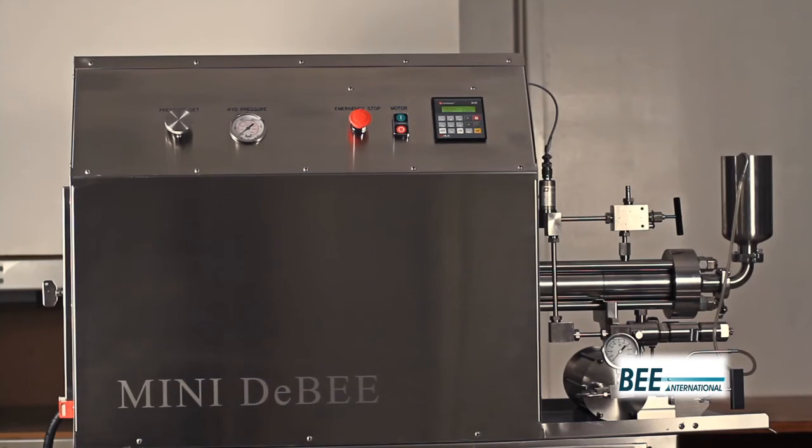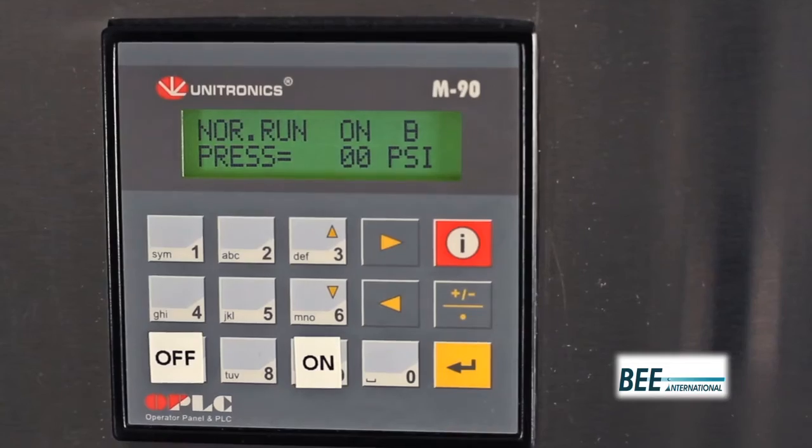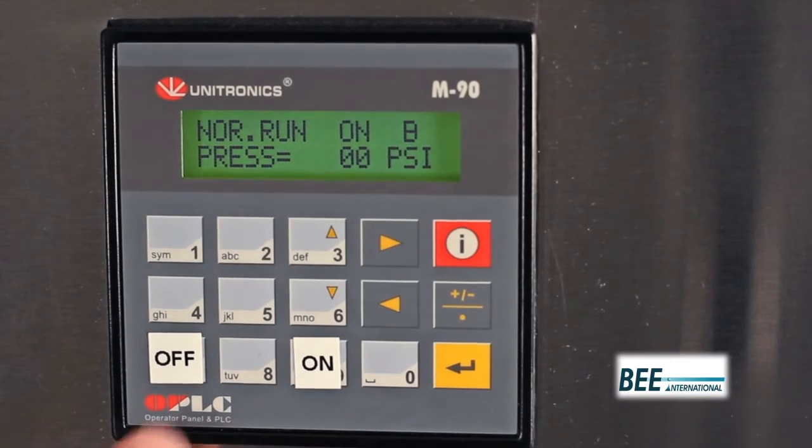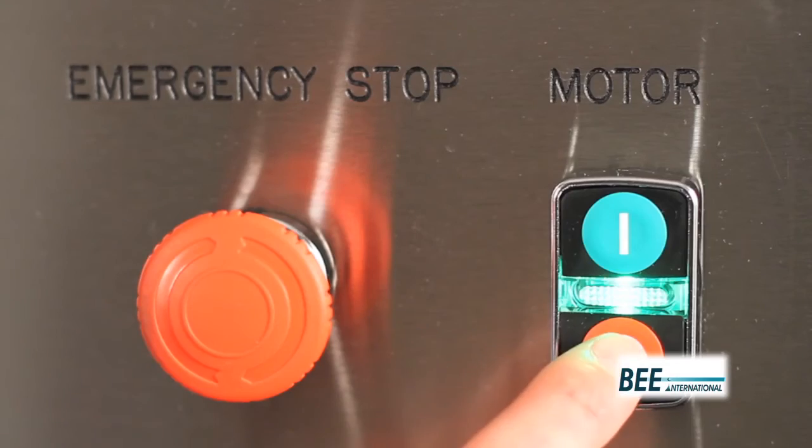At the end of operation, turn the pressure set dial counterclockwise until process pressure reads zero and press off on the PLC to turn off the intensifier pump. Then turn off the motor button.